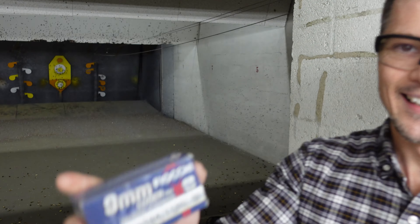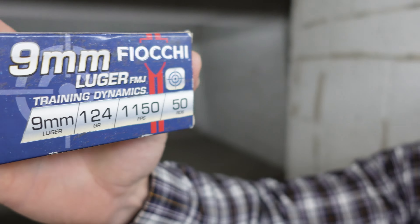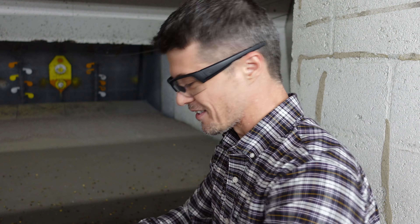Welcome to Firearms of America! Today I'm back here at Shooters in Fort Myers, Florida. About to do the review of another Ruger. I'm surprised that I haven't reviewed this Ruger before, because it's a pretty popular model for concealed carry. This is the EC9S.